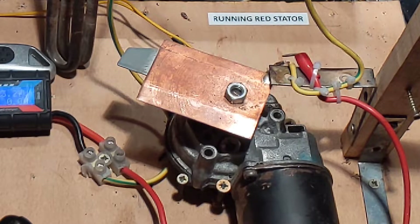Hello YouTube, it's Saturday afternoon. I just want to quickly demonstrate this device that I've been working on.